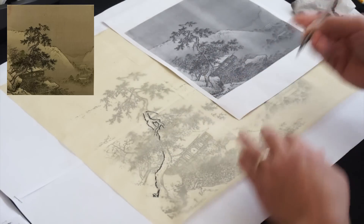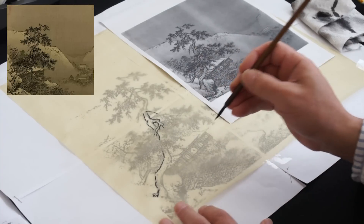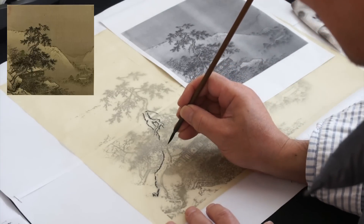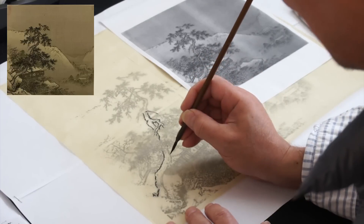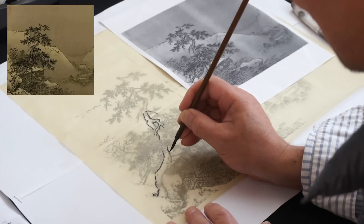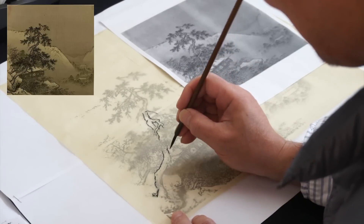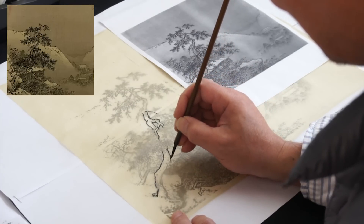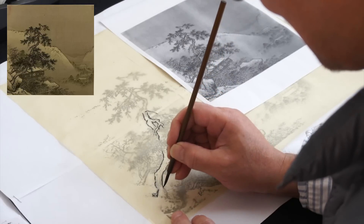You can have the clear copy in front of you so you can see what you're doing. Try to understand — not just blind, mechanical copying — but try to understand and paint what you like. You can do like 50% or 70% of the original. Try to simplify it. Just do the most important part.